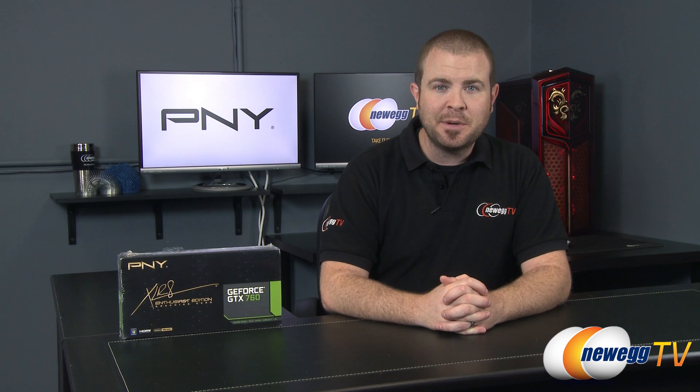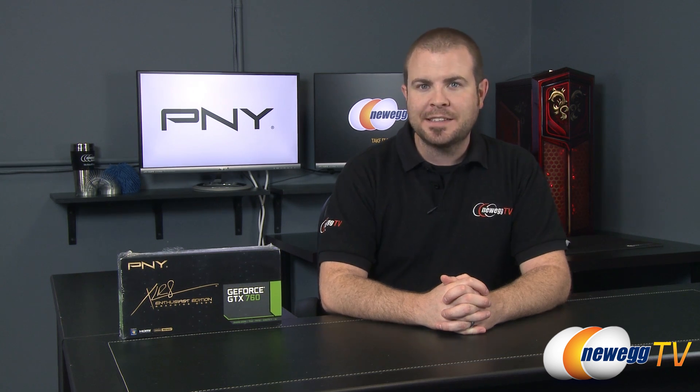Hey everyone and welcome back to Newegg TV. My name is Paul and today I'm going to be doing an unboxing and overview of this new video card from PNY.